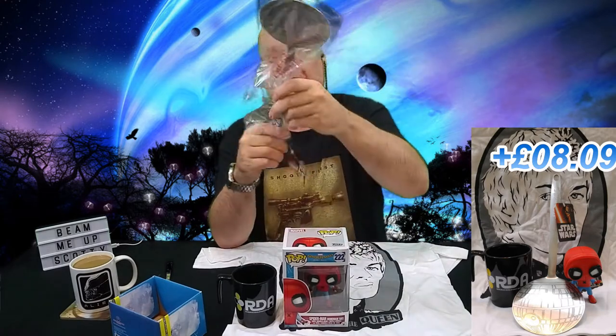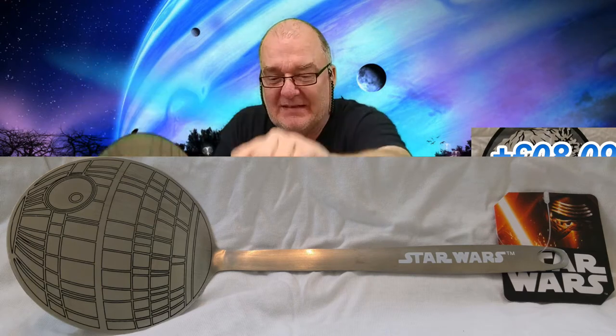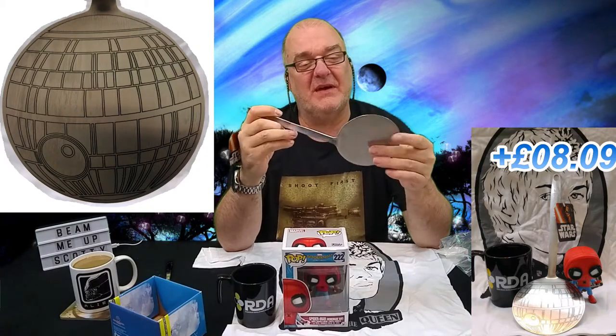There's also this Star Wars thing — I'm getting a lot of these Disney product items — and it looks like a burger flipper, which I like the idea of. It's got Star Wars on the handle. It just says Star Wars on the label; I'm trying to see if it actually calls itself anything specific. That's pretty cool — it's a shame to get it all messed up on a barbecue though, so I might just hang it up in my kitchen. That's pretty sweet.